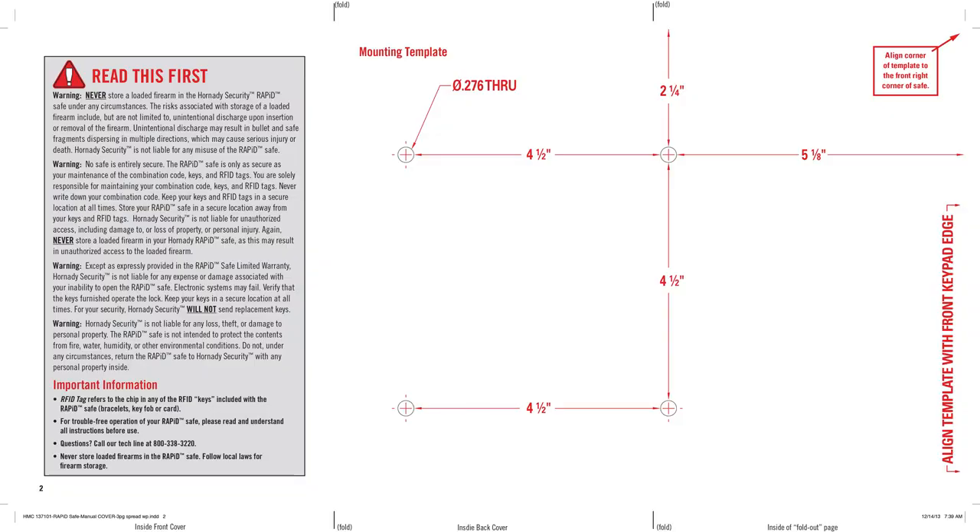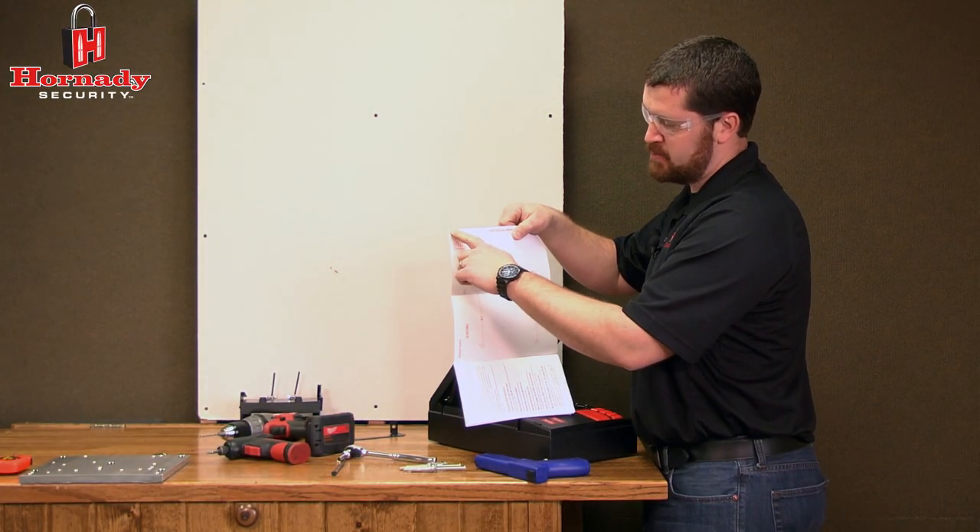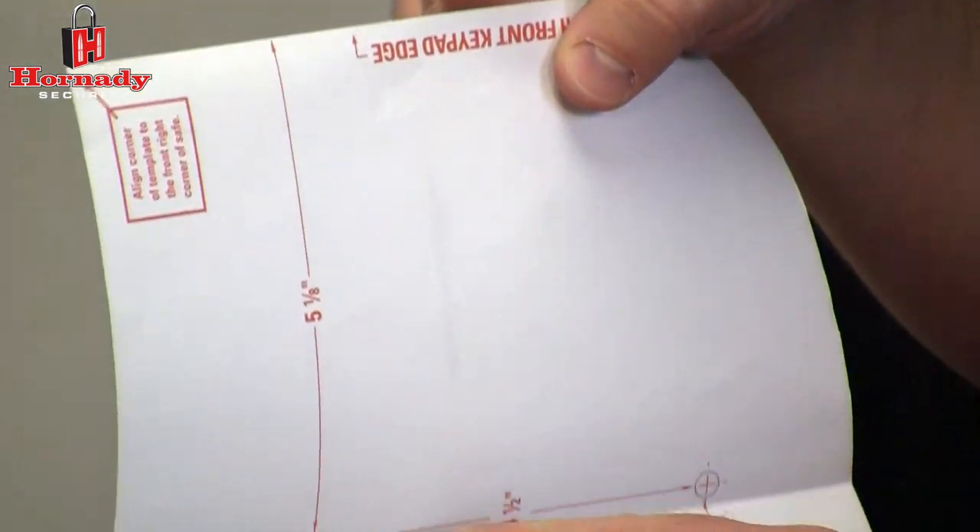In the back of the owner's manual there is a mounting template that shows the location of the four holes. Align this template with the front corner of the RapidSafe and these will line up with the mounting holes in the bottom.